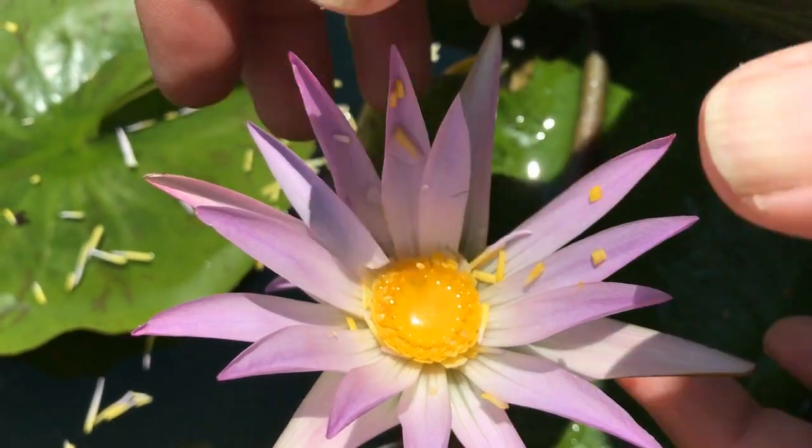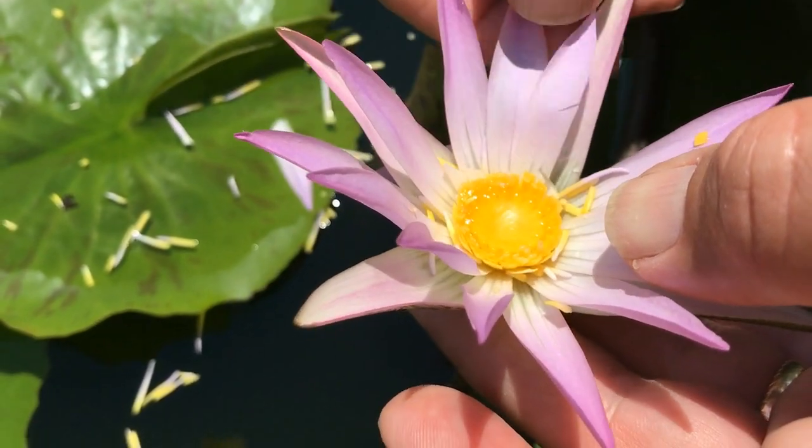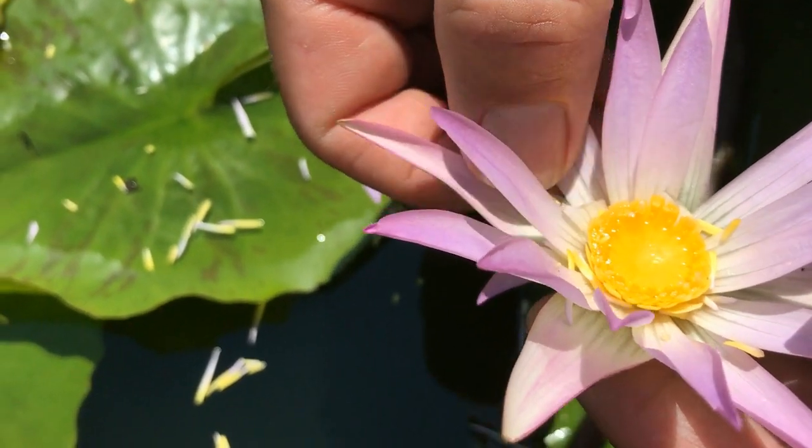So we've taken all the pollen out, all the anthers out and removed them. I'll go ahead and just get them off the surface, just in case they happen to grow pollen in the next few days — we want them nowhere near our flower.